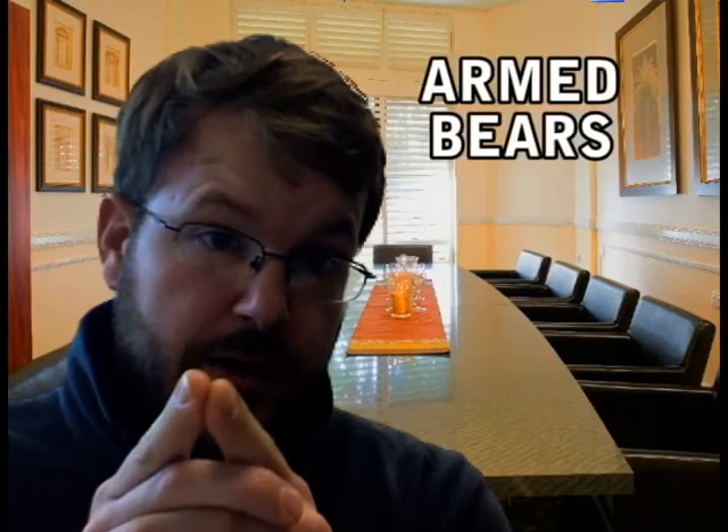I started this company with a vision of creating a bear protection suit. But after 20 years of research and development, I realized there are greater threats than bears.